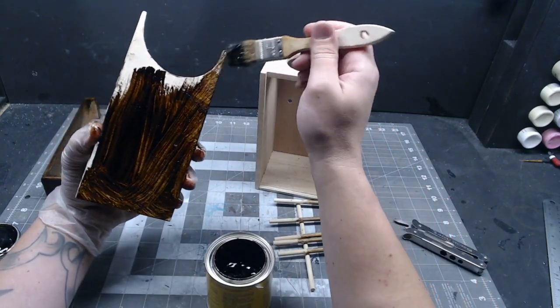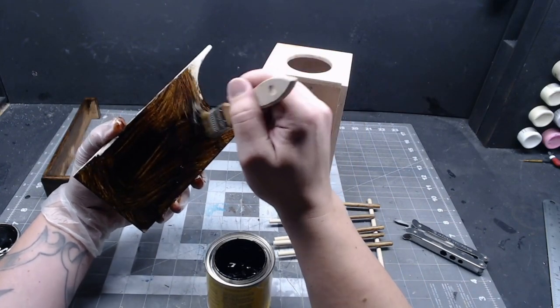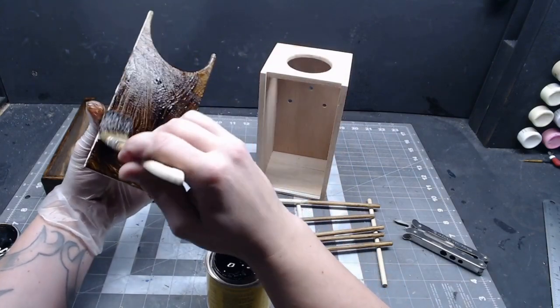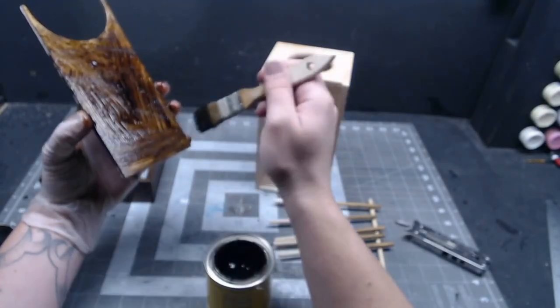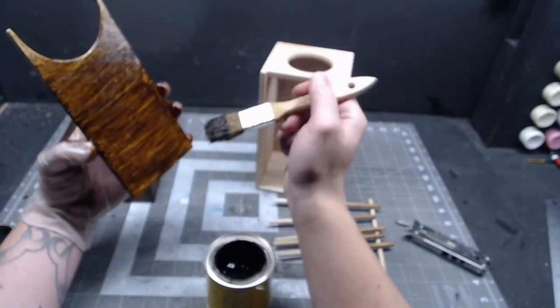The stain is a dark walnut and I got it super cheap because it has turned into jelly. Normally that's a bad thing for stains, but here it's actually really helpful. When you stain plywood it doesn't look very good because of the grain pattern on it, but if the stain you're using is jelly and you're using a stiff chip brush, you can use that to make fake wood grain.